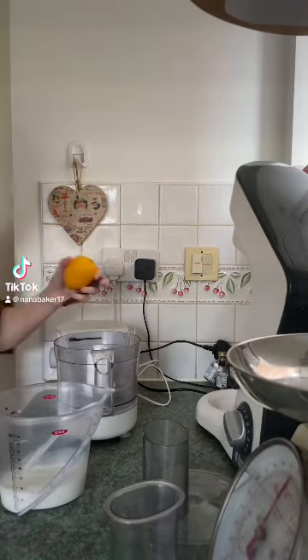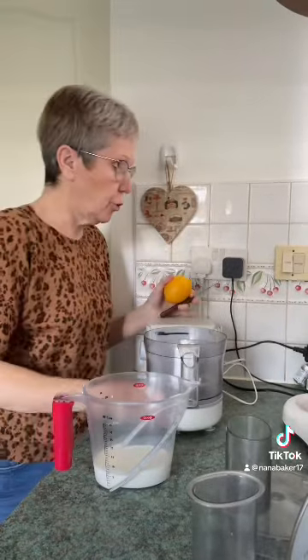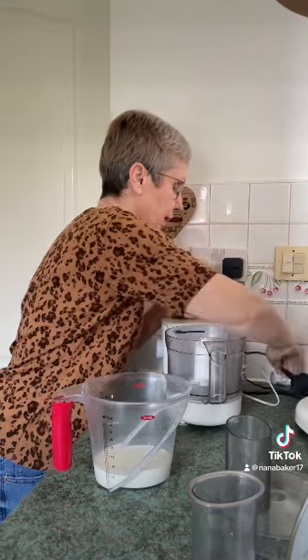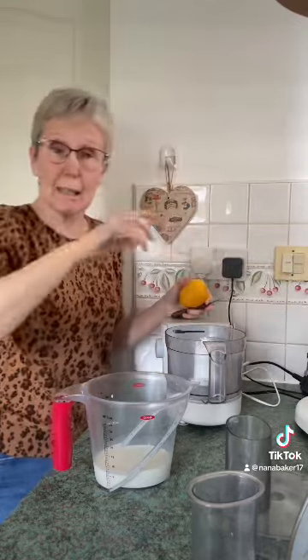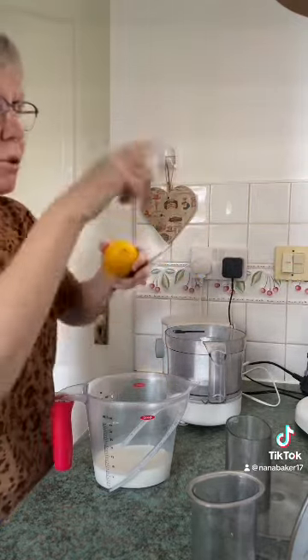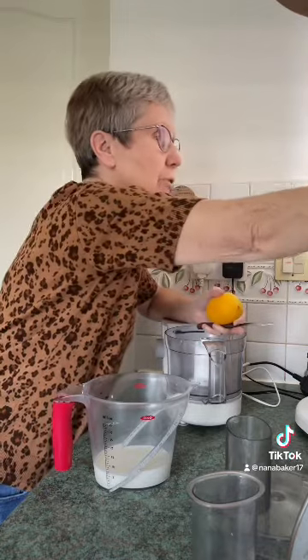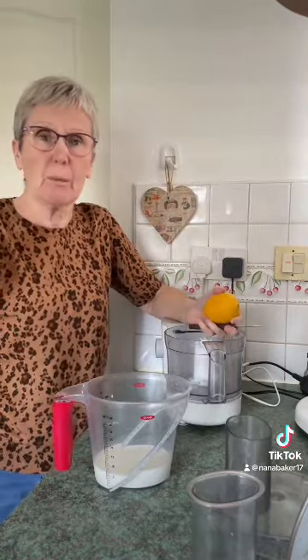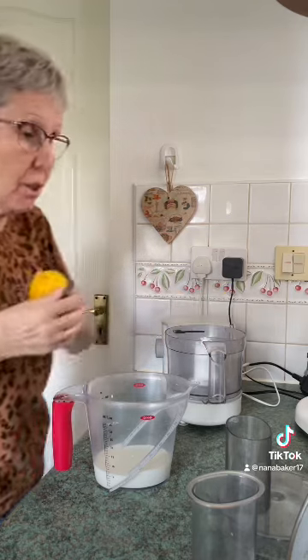Hi everyone! It's Mother's Day on Sunday and me and my sister are going to do an afternoon tea for our mum. She's doing the savouries, I'm doing the sweets. I want to get a bit ahead of myself, so I'm making scones today and I'm freezing them. I'm going to freeze them until Sunday morning and then let them just go out and they'll be just as nice as they are today.